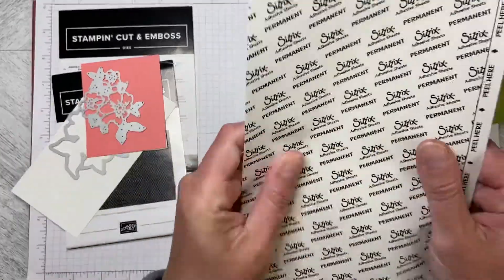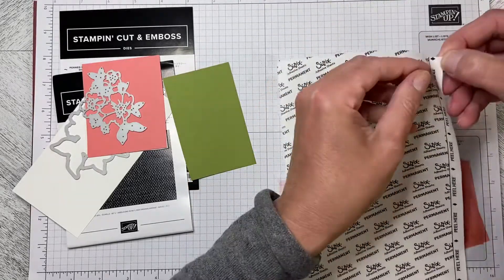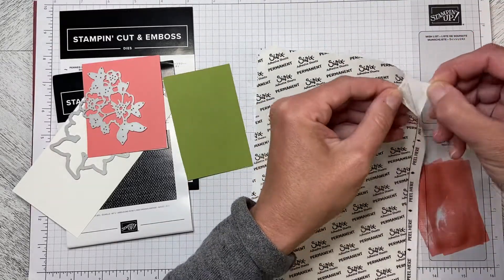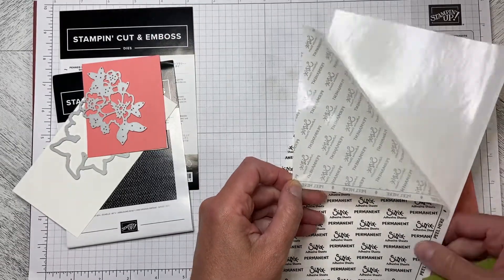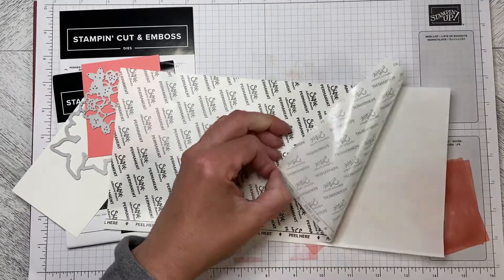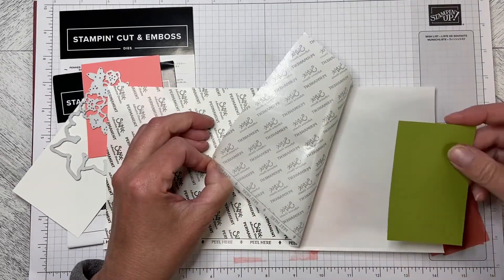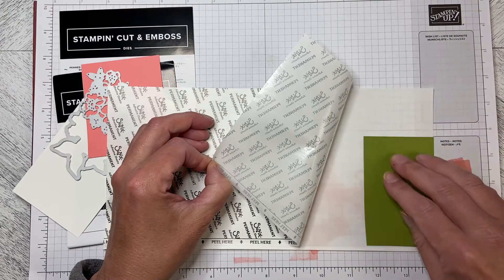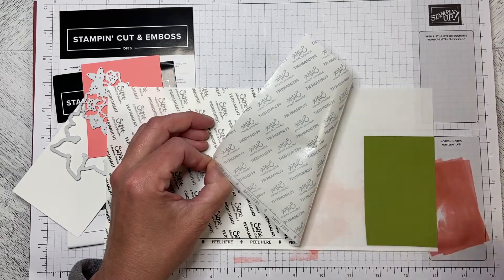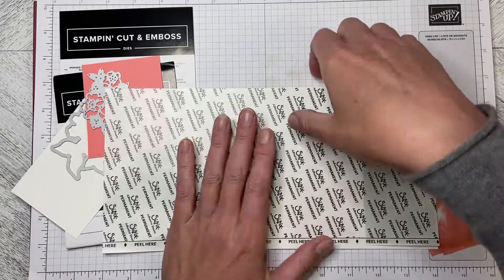What you do is you've got this piece of kind of waxy paper — I'm just going to use a small scrap. You can peel up the edge and peel it back like this. This side is really super sticky, so you don't want to put your fingers on it. Just hold on to the edge that still has the cover on it, then drop the piece you want to use as an adhesive piece, and cut it out.